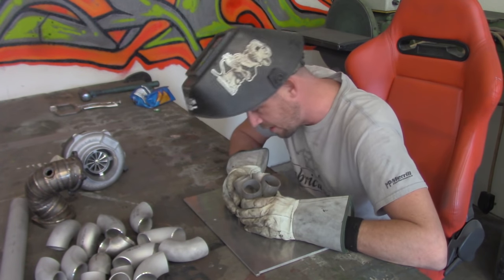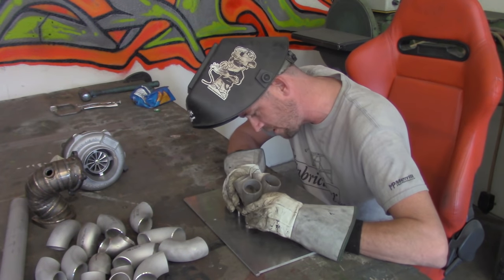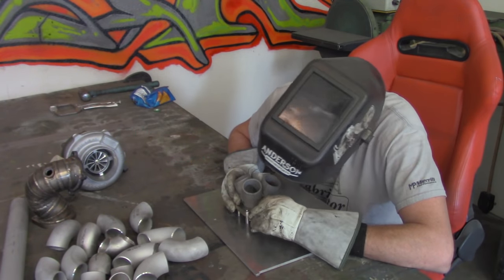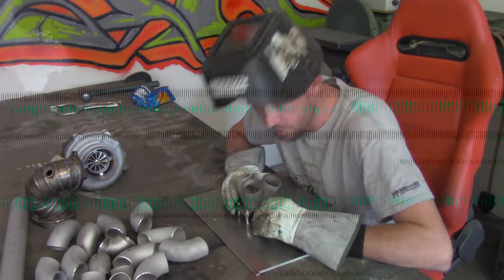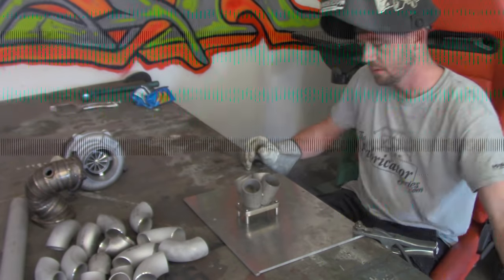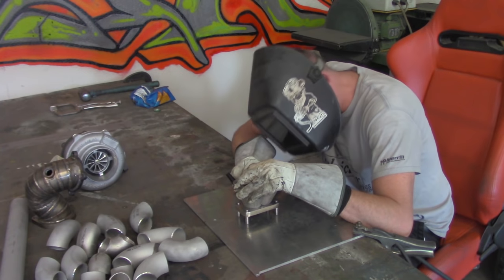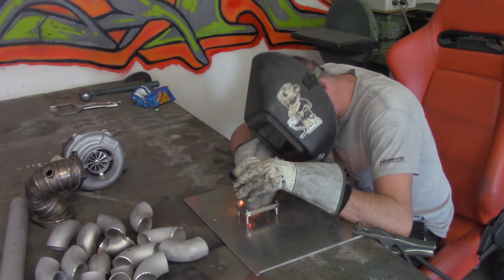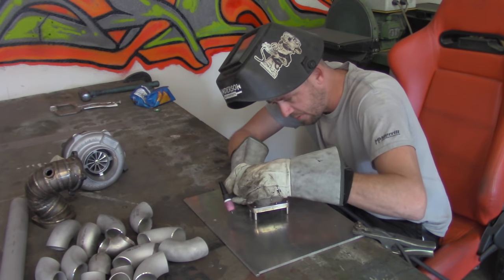I'm basically making sure we have it centered and set up right where it needs to be. It's crucial to ensure that we get the setup nice and clean. So I'm going to grab my TIG and toss a couple of tacks down on it. These will simply hold everything in place while we get to fabricating.